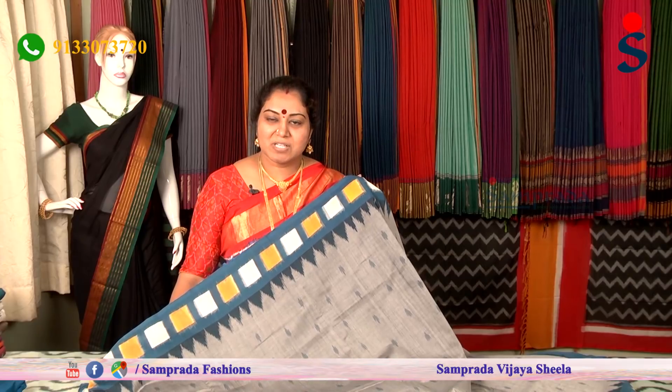Namaste, this is Vijayashila from Samprada — Making Traditions More Fashionable. This is the first Mercerized cotton series of double-ikkat borders. I will show you the geometrical designs in this series.